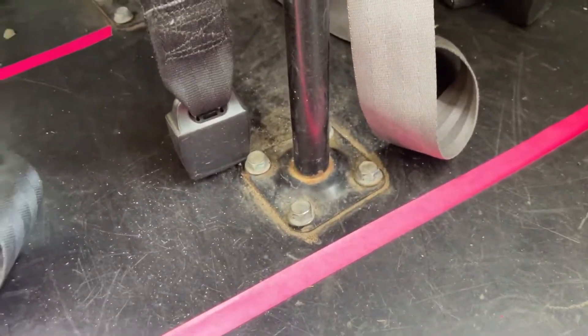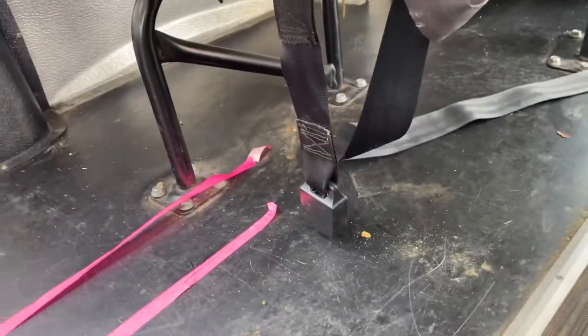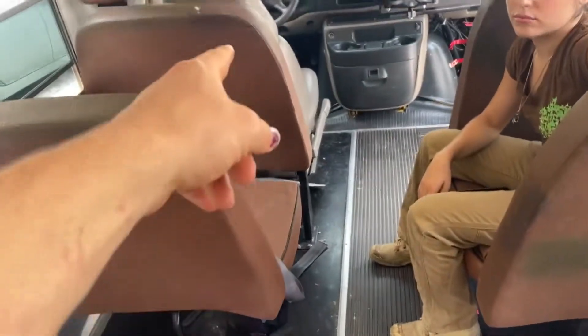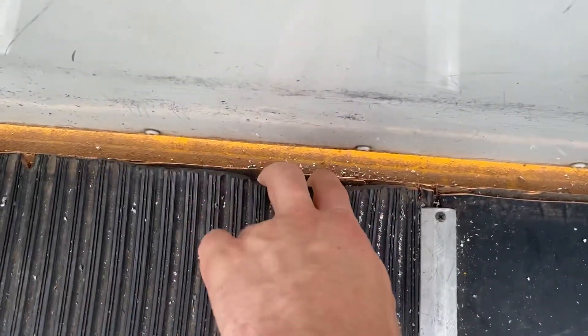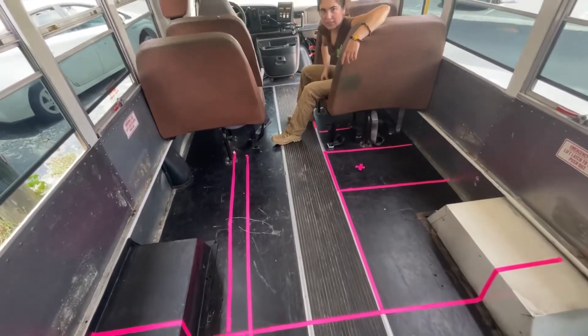I've done all the YouTube research I can do, and the easiest way is going to be to grind these bolts out of all the chairs. Thankfully it looks like a bunch of chairs were already taken out — it's just two remaining. The floor itself is a rubbery vinyl with some plywood underneath, and we're going to have to crowbar it up. Hopefully it won't be too much of a pain.